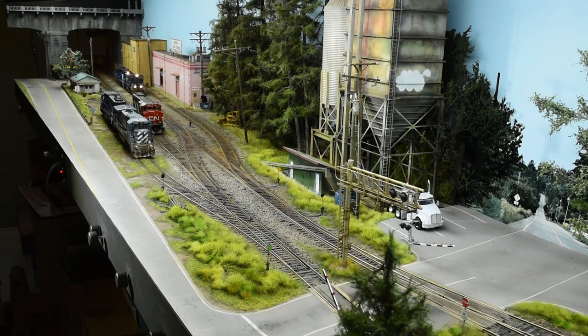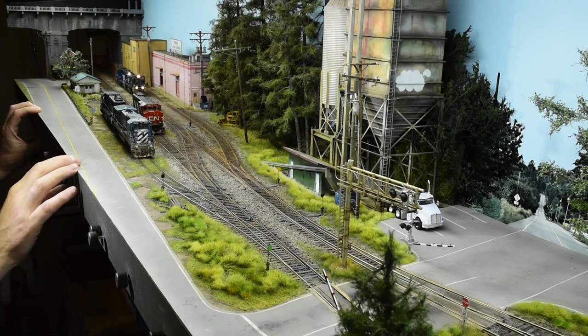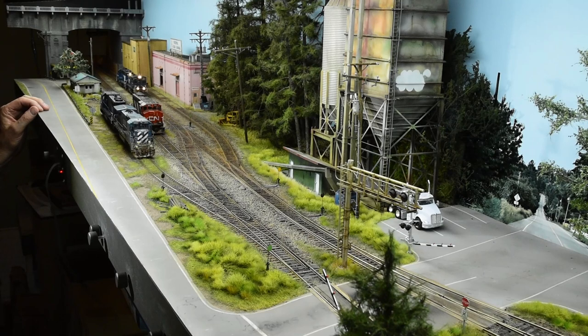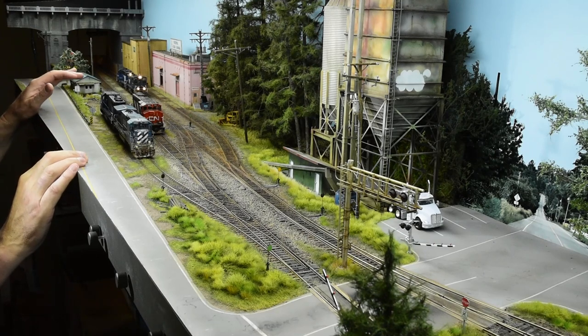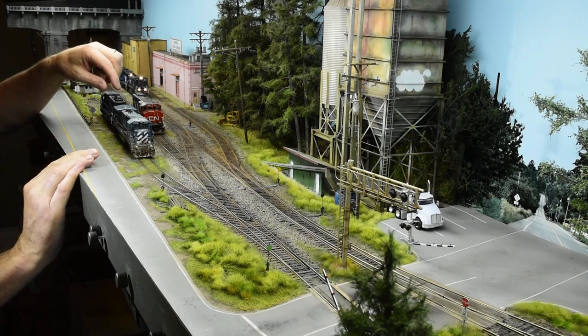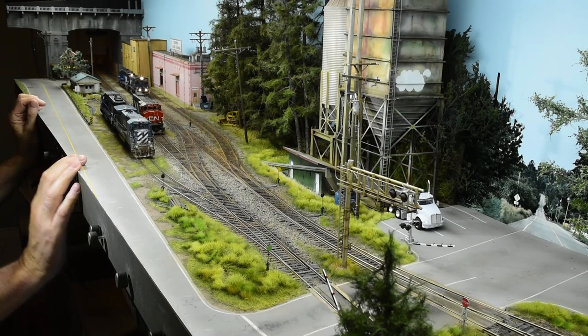Let me start with when I began this layout over a year ago. It was just this frame that I had, made from three-quarter inch plywood — I like to use plywood when I build my frameworks. I had one or two sound-equipped locomotives, and I wanted to just lay down a track on an angle, just offset a little bit, and have the ability to MU two six-axle locomotives on almost every position of the track with a runaround.